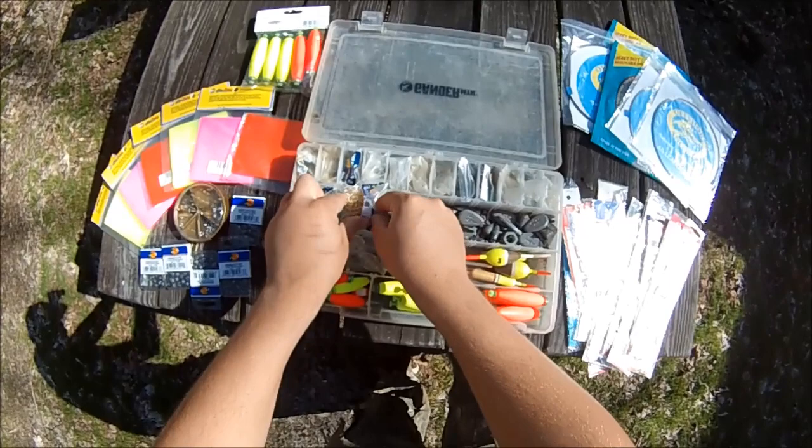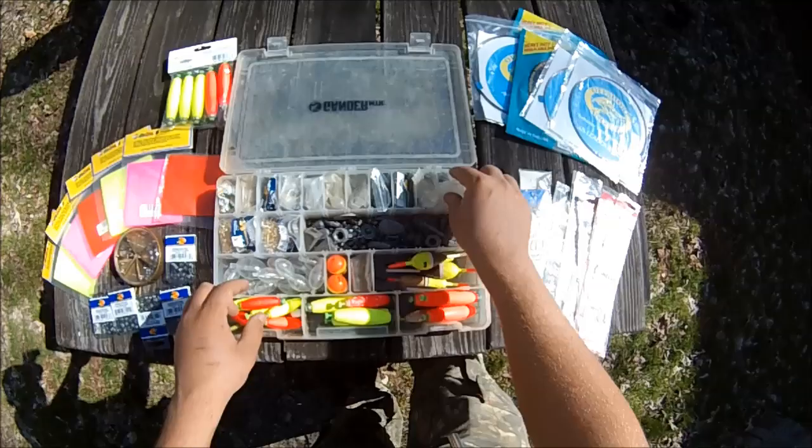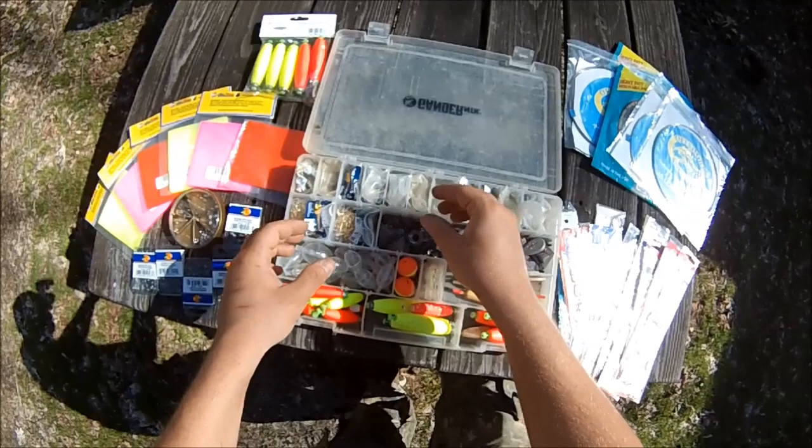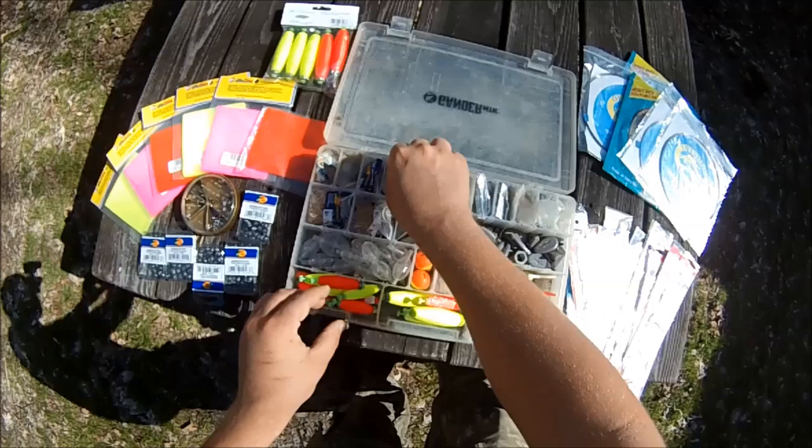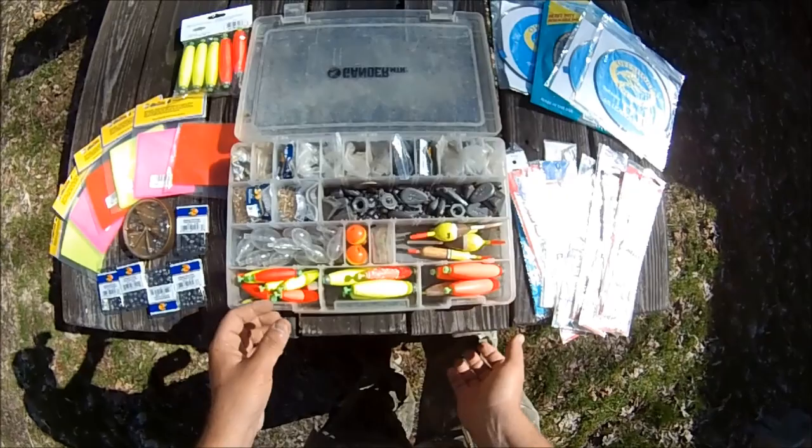These are Aberdeens over here, these are octopus. Across here I've got a variety of treble and bait holder hooks — some of them fuller than others but most are really full. Across the middle here I've got a variety of weights — not all of them are true weights, some are nuts and washers and stuff, but they all work.